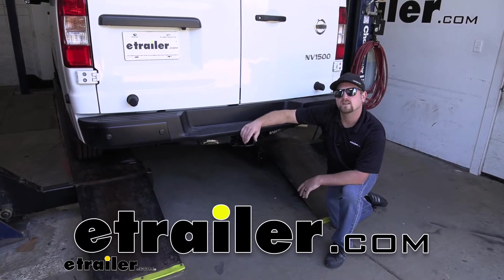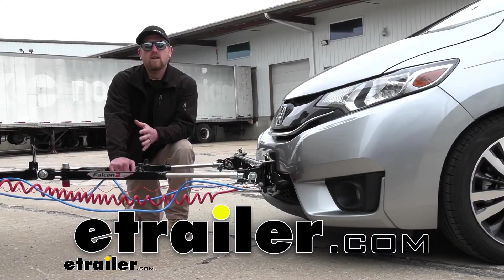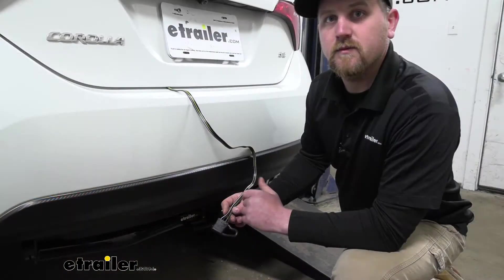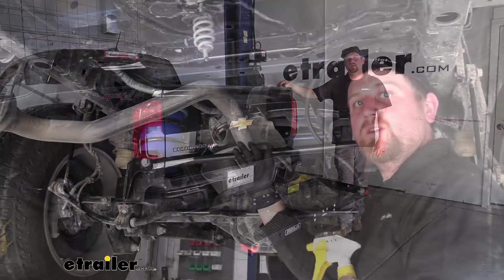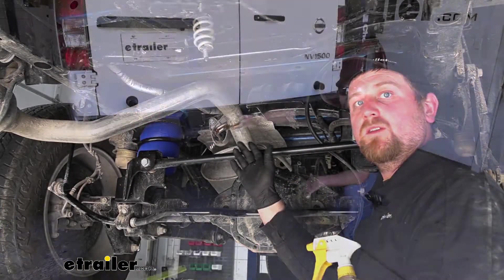Hey, how's it going everybody? I'm Ryan and here at eTrailer we test, fit, install, and review a lot of different parts to help answer a lot of your questions. And today on our 2020 NV1500 we're going to be doing just that.